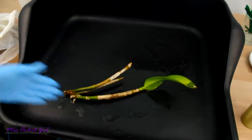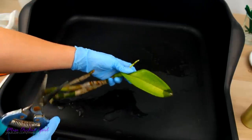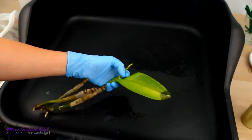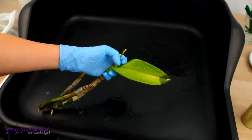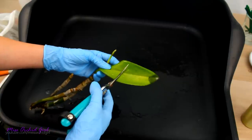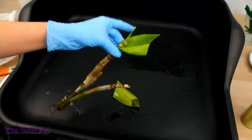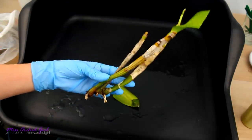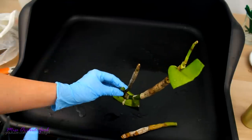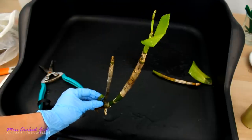Sterilized cutting tool, sterilized orchid, sterilized tray — I can start cutting away the affected tissue. Whenever you cut infected leaves, you need to go lower than the affected tissue and cut into healthy tissue. My leaf is affected right until here, but if you look closer you can see yellowing — the infection spreads further than what's visible. So I'll cut here. And then the pseudobulb — I cut up until here, and as you can see we have clean tissue there.